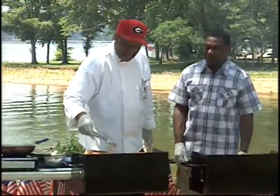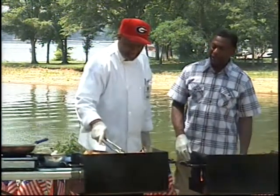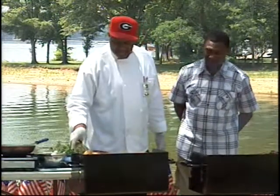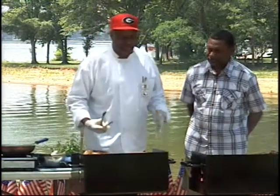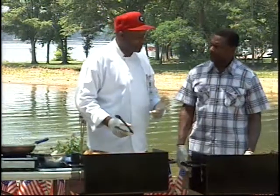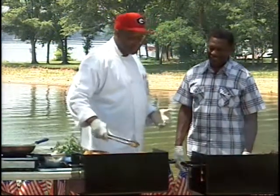Everything is just cooking so nicely. You always take such care, and that's why people keep coming back. The food is just excellent. You can't rush good food. Fast food does a good job of rushing food, but good food — you can't rush it.